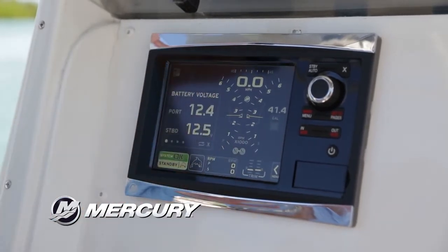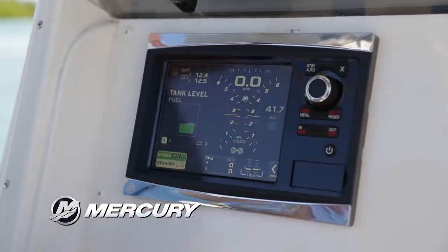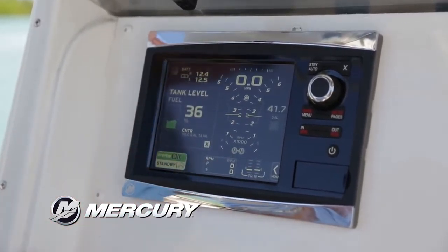For example, we can go here and look into the batteries and look at the voltages. Or we can go into the menu and look at fuel tanks, so you have your tank level right there. It is touch screen, so you can swipe up and see that we have 36% on the fuel tank.